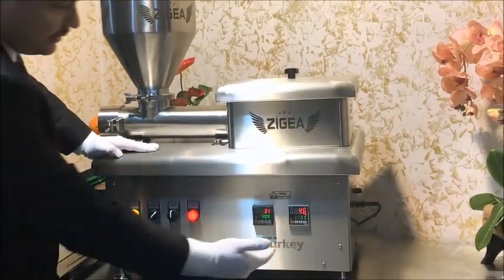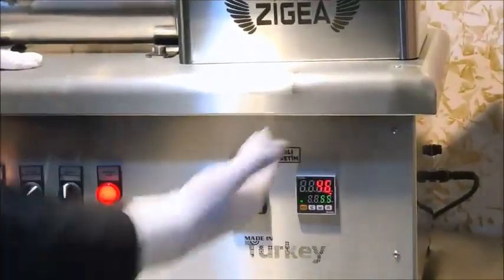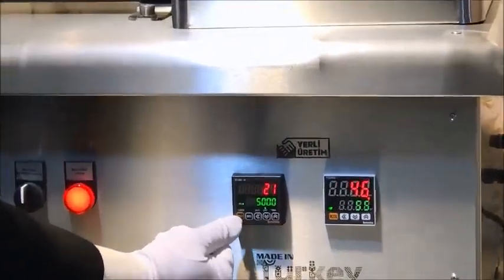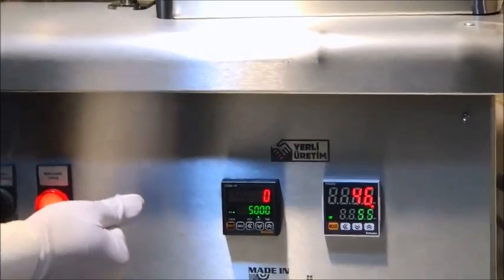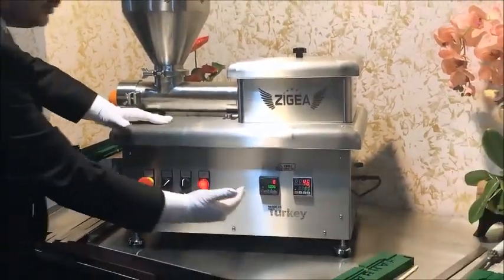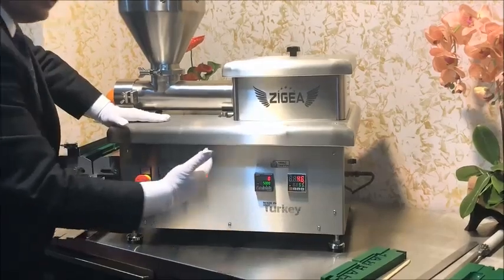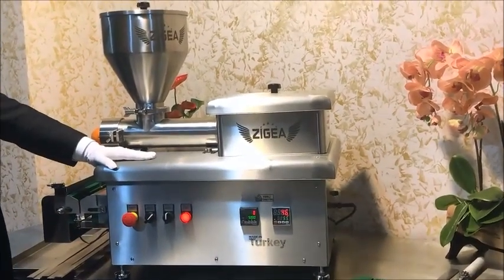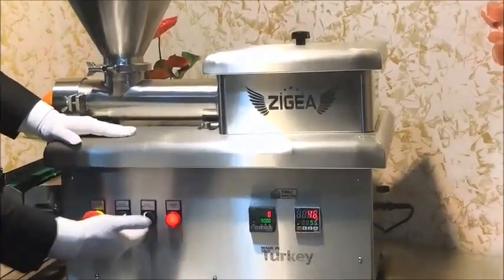You can see the counter is coming to 46, 47. This is the counter — you can press set to zero it. Every pressing with the machine, this counter will count one, two, three, four. At the end of the day, you will see how many skewers you pressed.